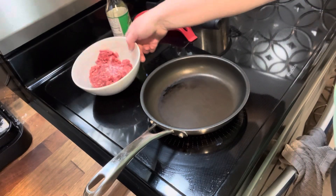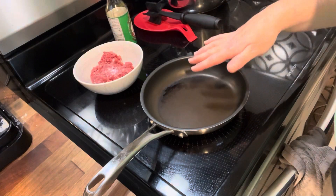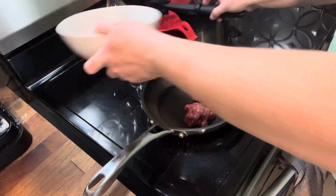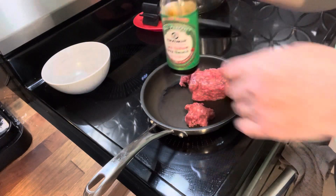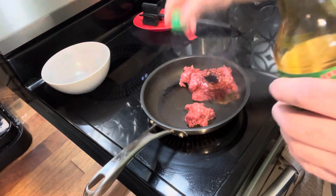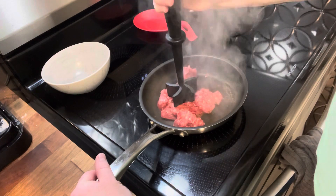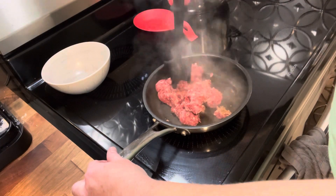The first thing we're going to do is get some ground beef browned up. I have some lean ground beef, about half a pound, with my skillet going over medium-high heat. I'm going to add about a tablespoon of low sodium soy sauce — that's going to be our flavoring. I'll just let this brown up and then we'll move on to the next step.